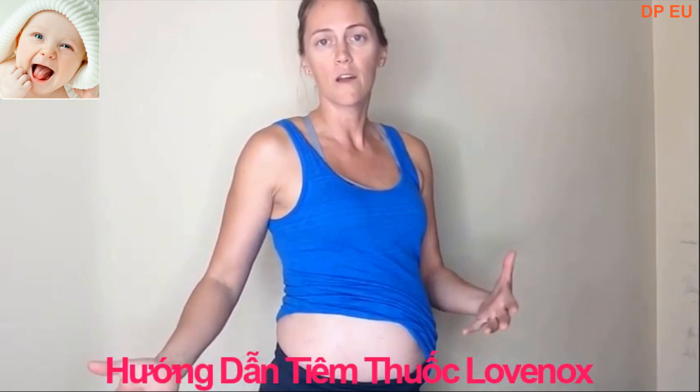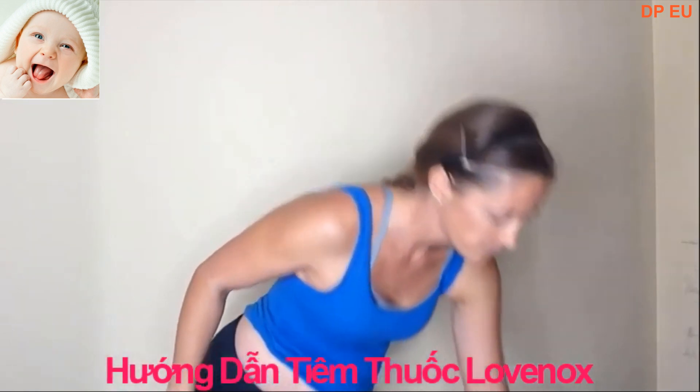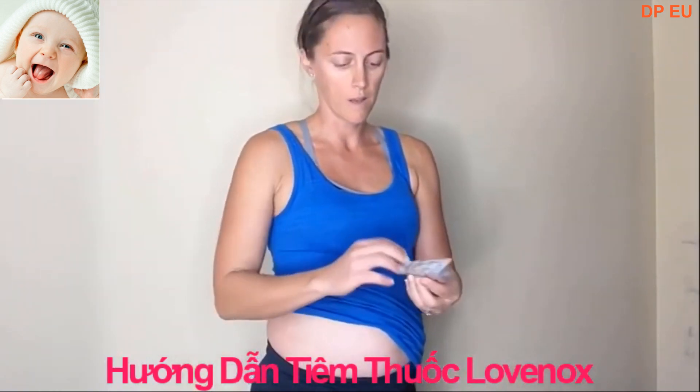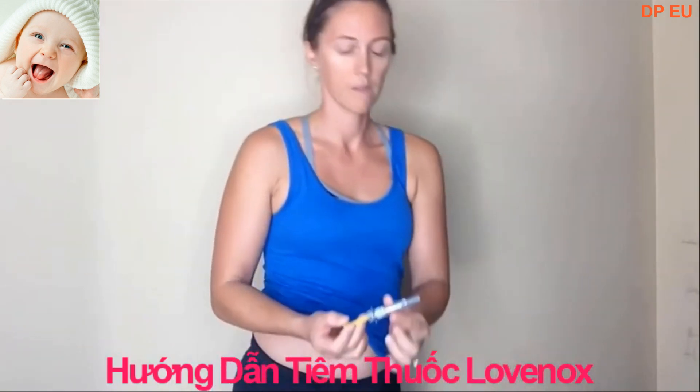And Lovenox, as it is, it can sting. So here is my pen. I'm going to go ahead and open it up. This is my Lovenox injection.